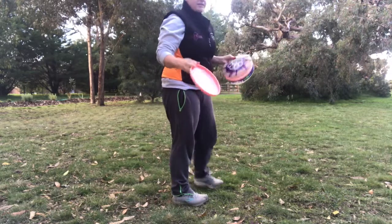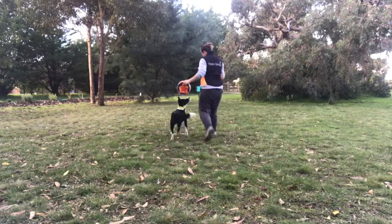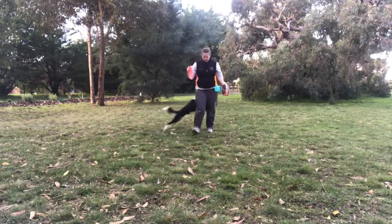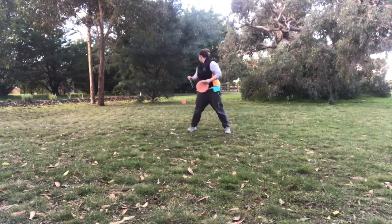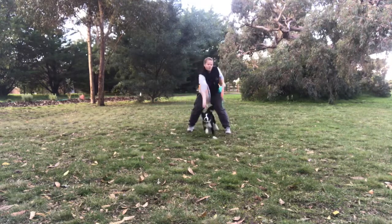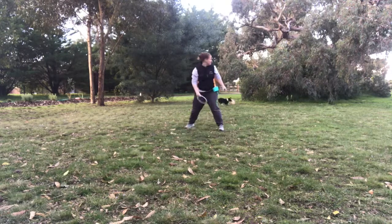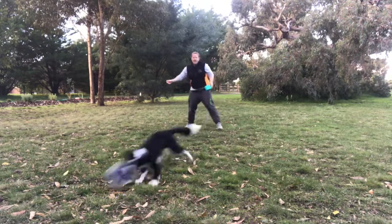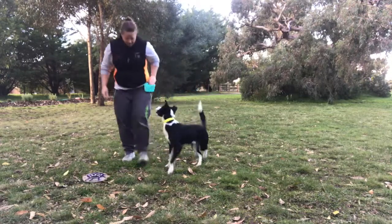All right, you ready Harry? Go! Yes — get it, get it, get it! Harry go! Yes! Harry, get it! Go! Yes Harry — yes! Good boy, good boy! Well done buddy.